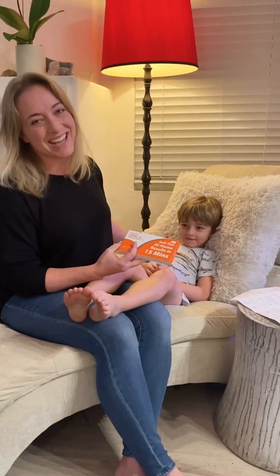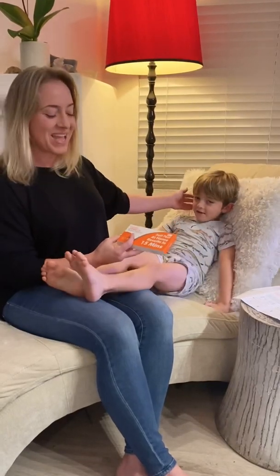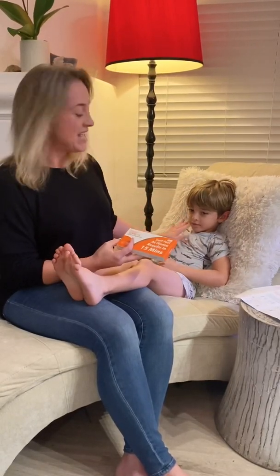Hi, I'm Dr. Natalia Gwynn and I'm going to show you how we do an at-home antigen COVID test with my son.